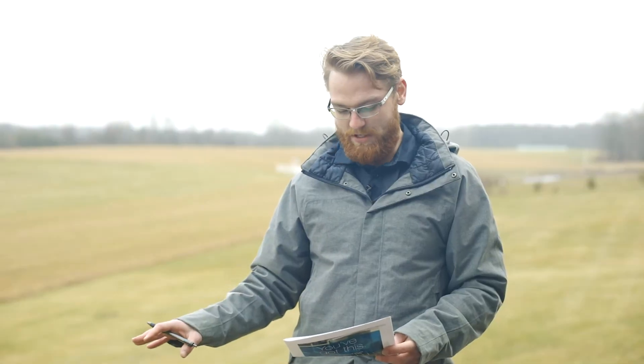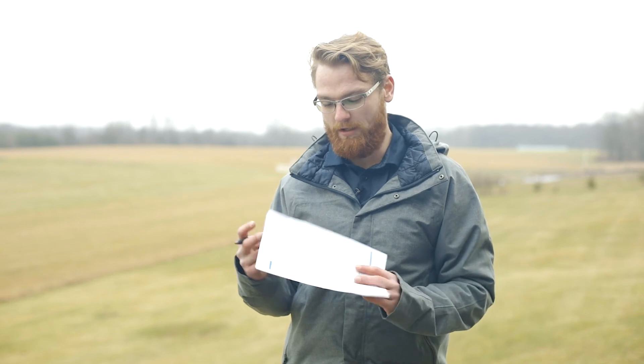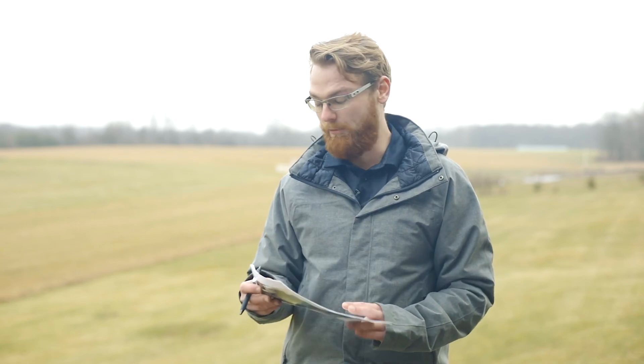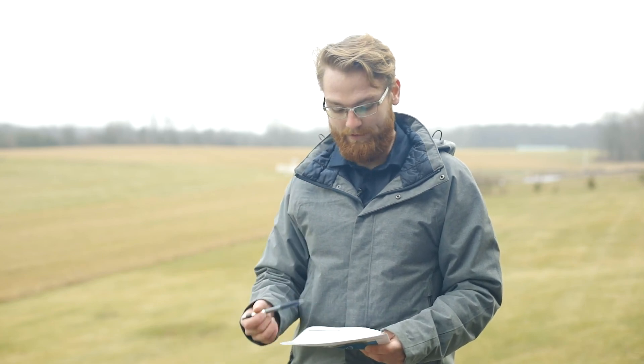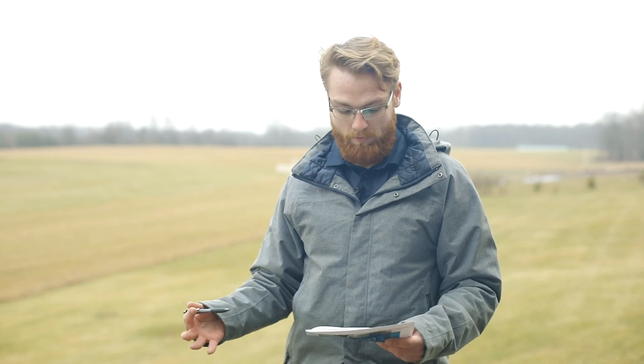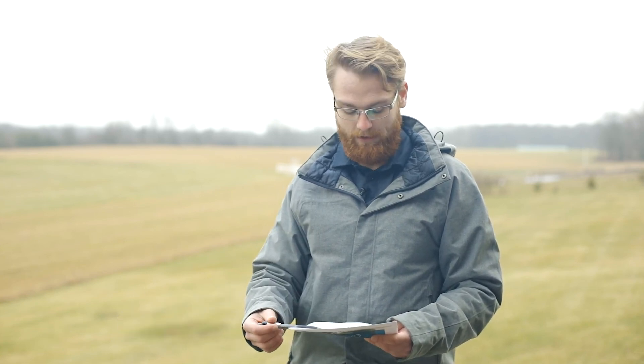Now that we've got that measurement of 143 and a quarter, we're going to record it on the backside of this template guide. On the backside we've got a run type — we went from an outside corner to a straight — so we'll record that with the length of 143 and a quarter. Really all you have to do is repeat that same process throughout the rest of your runs on your project, your level runs, and once completed, send to us and we'll get started on your glass engineered drawings and providing you your railing.